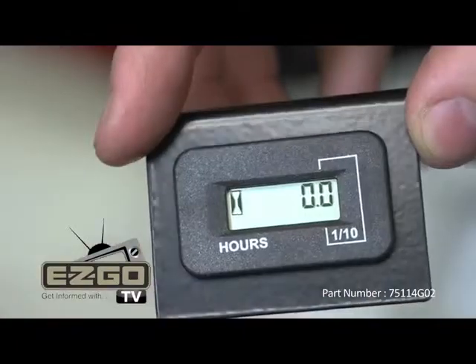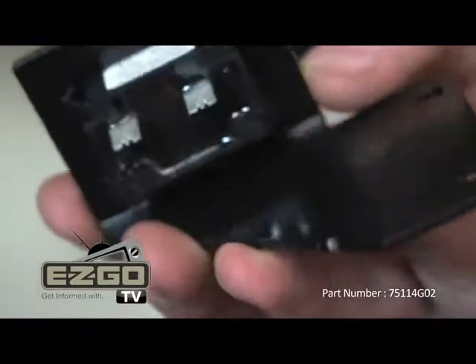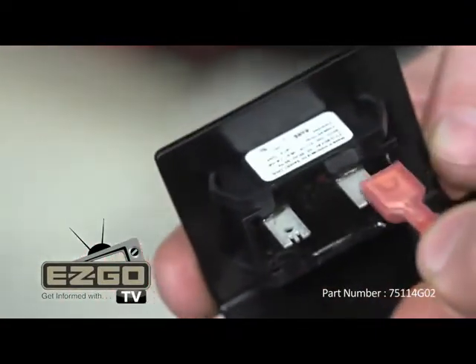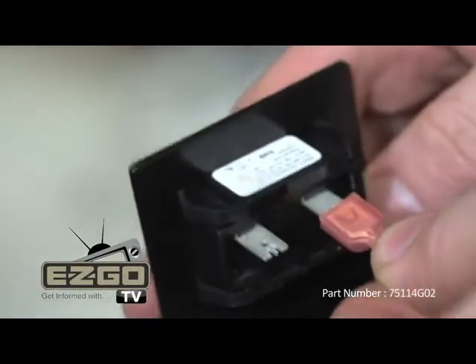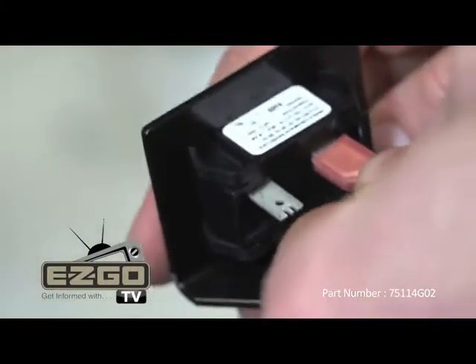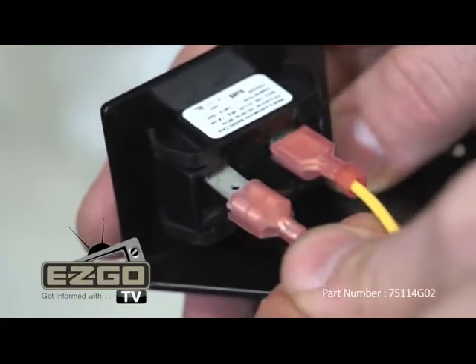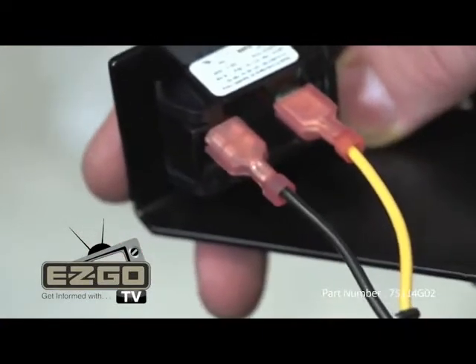Connect the female connectors to the hour meter: yellow to the positive side and black to the negative side. You will notice a small red dot next to the male post indicating the positive side of the meter.